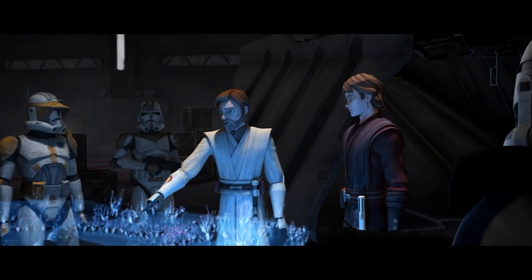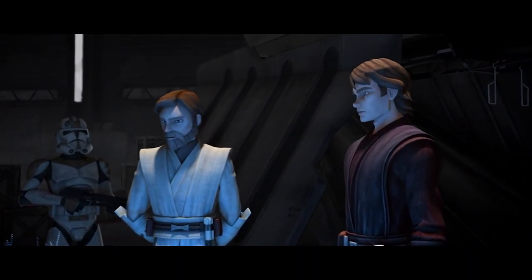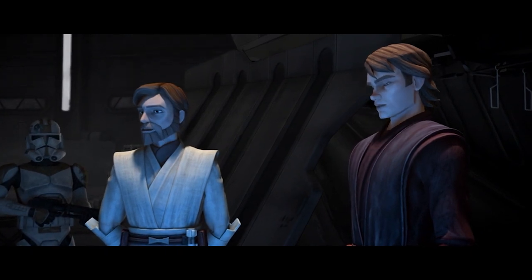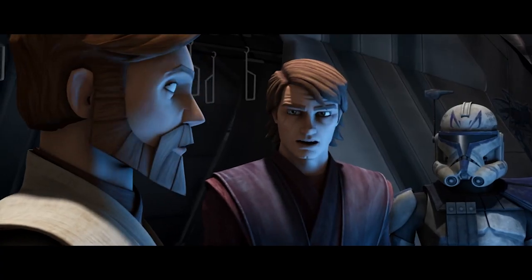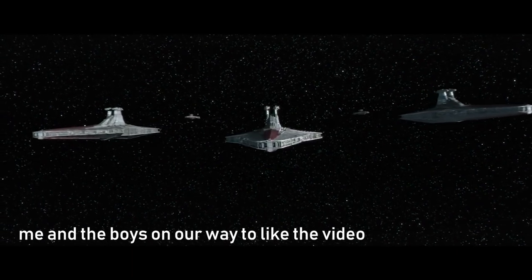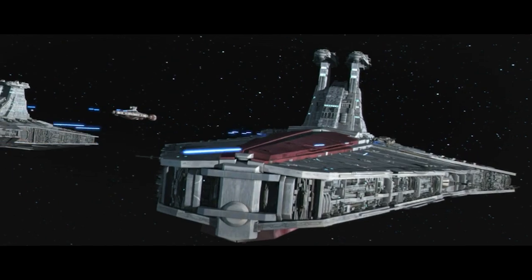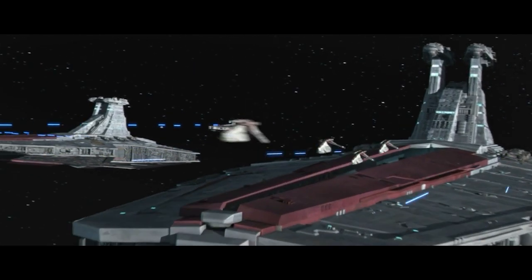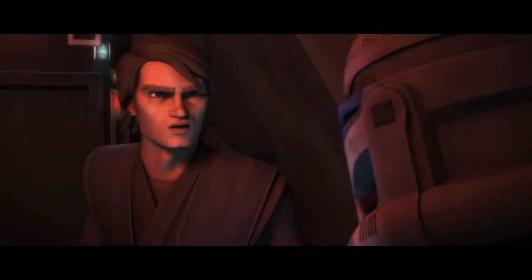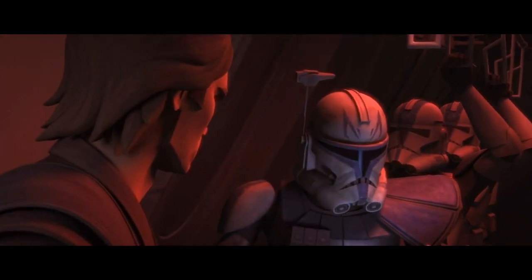Hey guys, this is Eckhart Slaughter. Hello and welcome to another Star Wars video. As we approach the release of Season 7 of The Clone Wars, we'll have lots of Clone Wars content on this channel. Today we'll be covering one of the most interesting and complex aspects of warfare during the Clone Wars, which is Clone Armor.